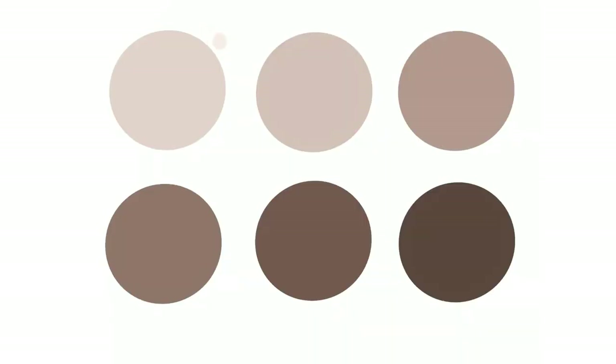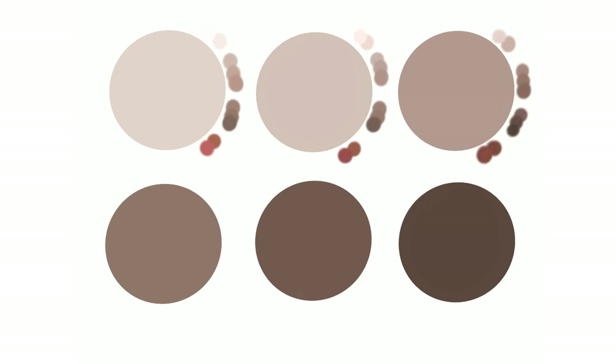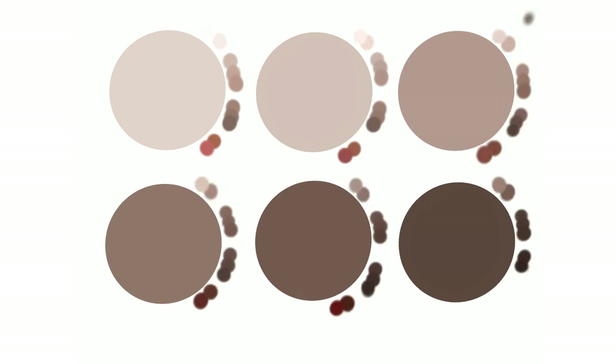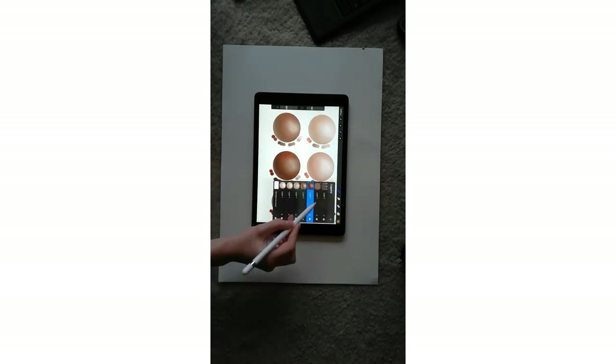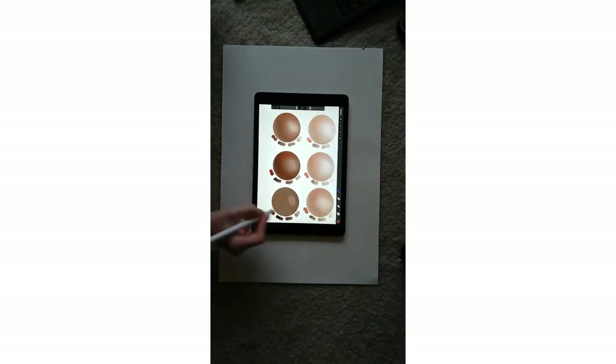I think making some skin tone swatches is really important. As you can see, I am drawing a circle, alpha locking that layer, and shading in my skin colours to make the circle three dimensional. I will often do small studies like this to practice my skills. This will significantly help improve your own skills, and I highly recommend doing it. The more you practice these skills, the more you can refine and adjust them to perfection. Also, once you've done these studies, you will always have a skin tone swatch to refer back to and use whenever you want.